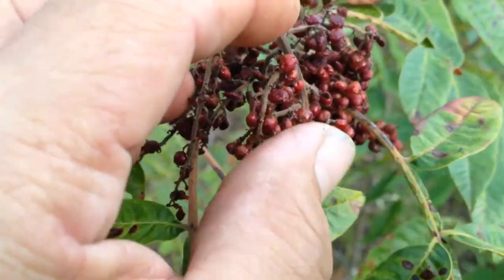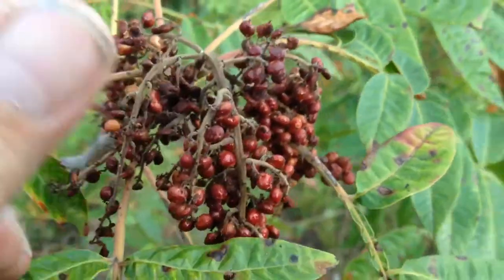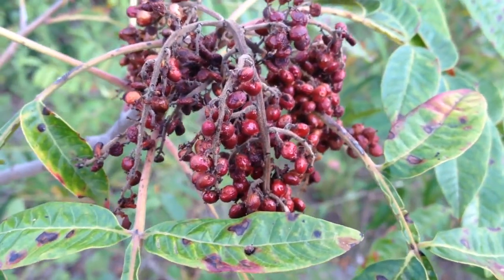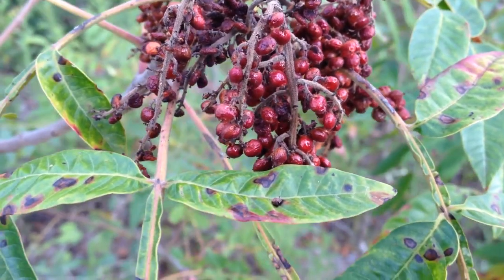When the seeds get dry, you can take them and put them in a pepper mill and grind them over your chicken or other foods, and it gives them a lemony tang.